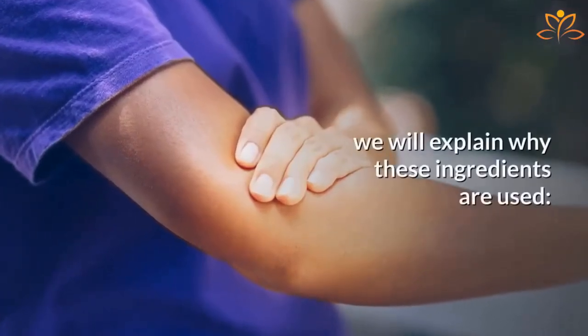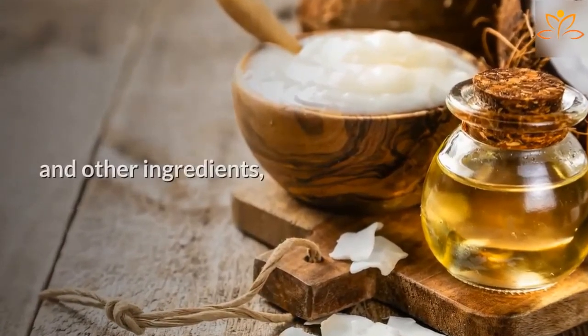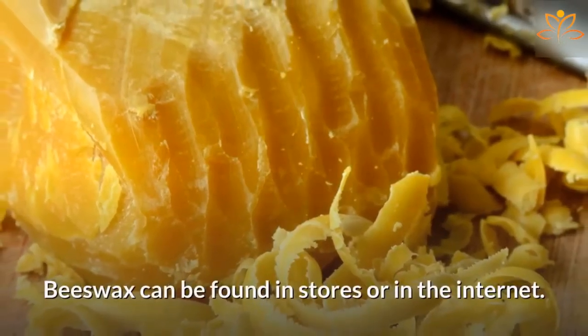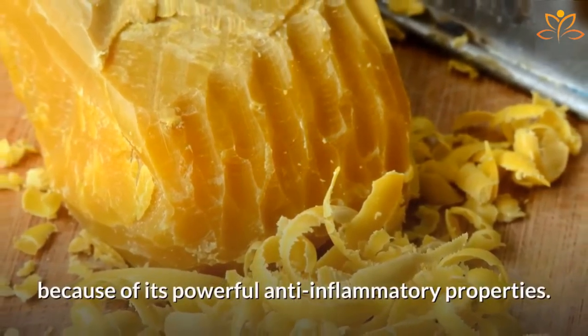Before teaching you the recipe, we will explain why these ingredients are used. Coconut oil will be used to dilute the essential oils and other ingredients, making it easier to use the ointment. Beeswax can be found in stores or on the internet. It will be used in the recipe because of its powerful anti-inflammatory properties.